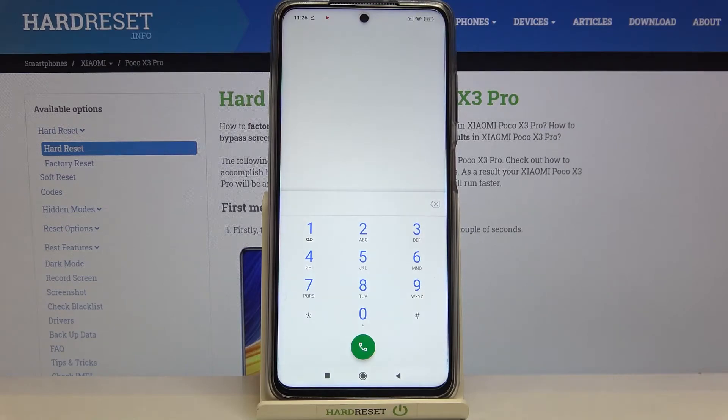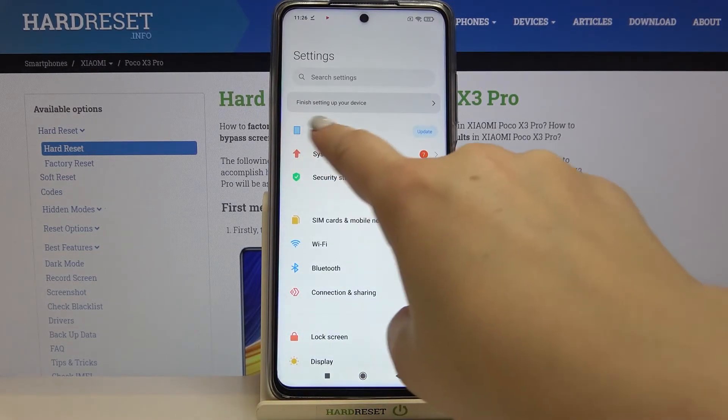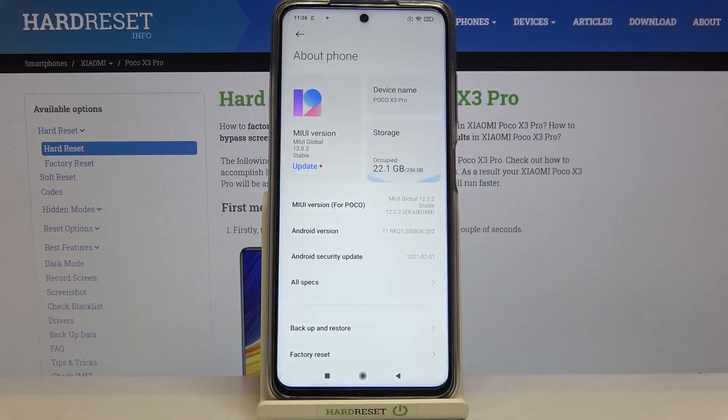Let me tap OK and show you another option using the settings, as I said, if for some reason the secret code won't work. So let's enter the settings. Tap on 'About phone' — it should be at the very top of the list.